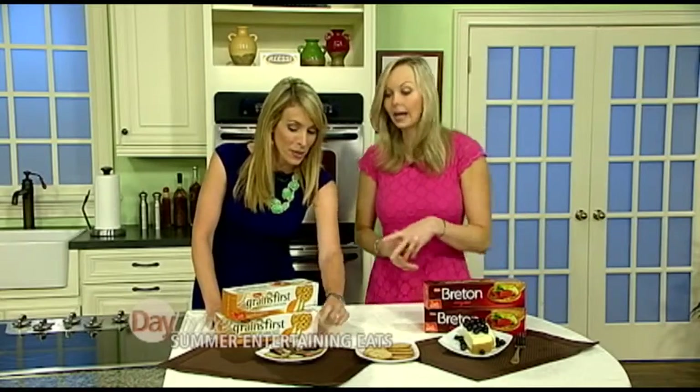I used a blender to make that ricotta mixture. Now, in the summer, one thing you don't want to do is turn on your oven — it is really hot. So this is a no-bake orange lemon cheesecake. That sounds amazing!